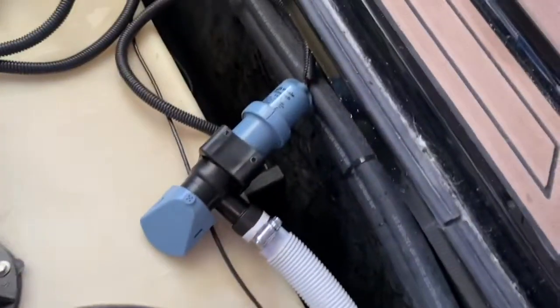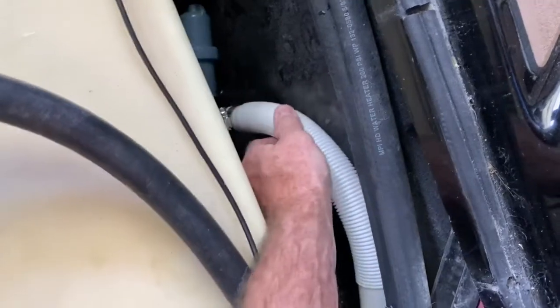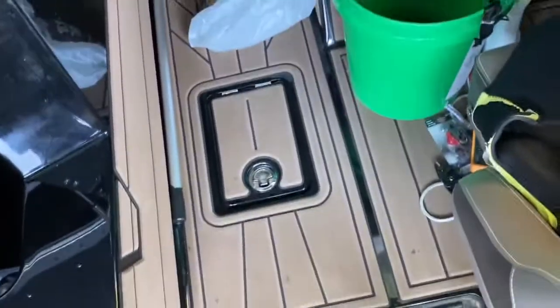This hose is going to run down the side here. I specifically bought this pump because it was low profile and it tucks right underneath the fuel tank. There are some baffles under the fuel tank that will not allow you to go farther forward — there's not enough access up there to get a pump in.